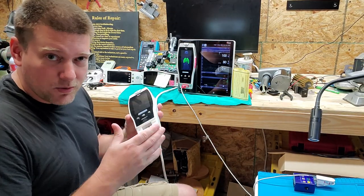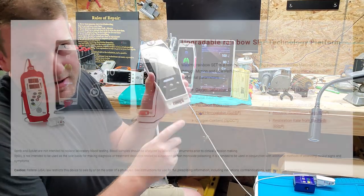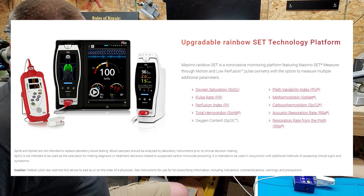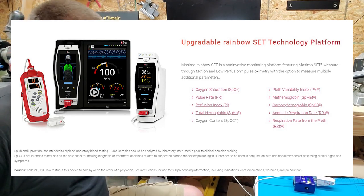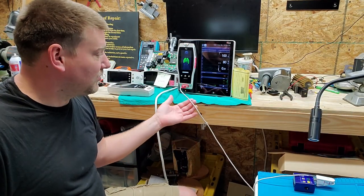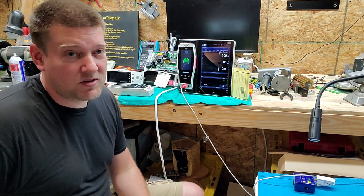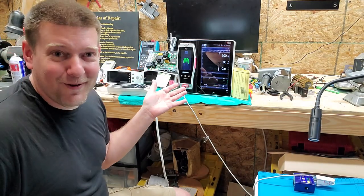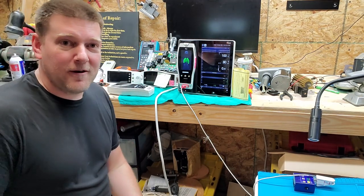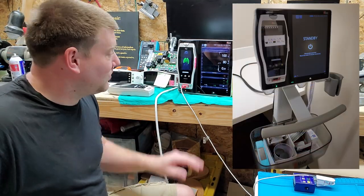Here we have the Radical 7 — it's a very neat-looking unit. Normally it's an SPO2 pulse oximeter, but these have something called the Rainbow SET, which allows a whole bunch of other parameters to be incorporated into this port — it's not just for pulse oximetry. Yes, it can be very expensive. A typical Rainbow SET SPO2 probe, when you get the trunk cable plus the probe itself, is hundreds of dollars. But in the end it's a very cool setup, or at least it appears to be.